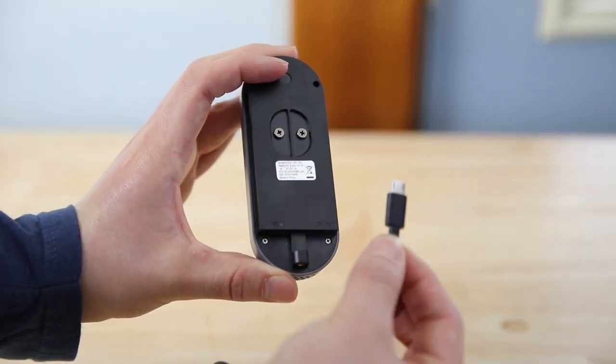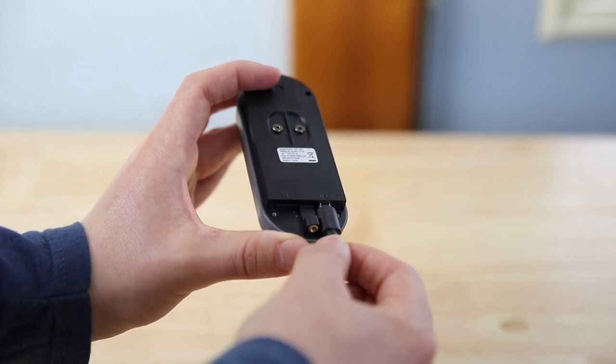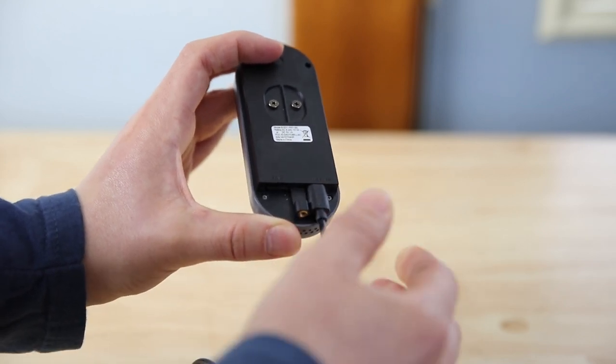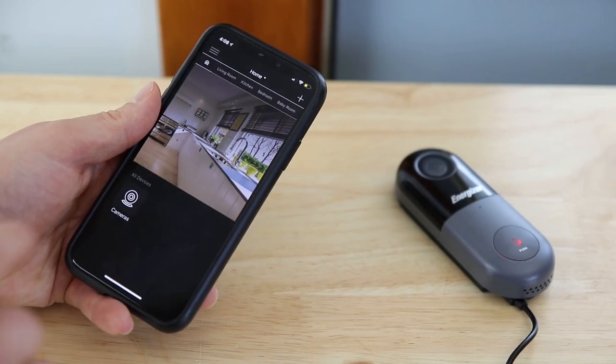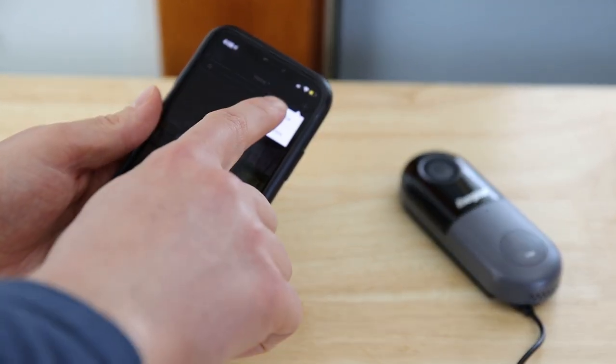First, power your doorbell with the included charger. Log in to your Energizer Connect app. Press the plus on the top right, then press add device.